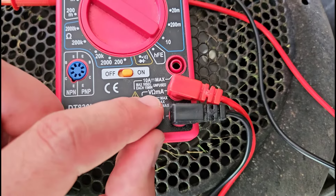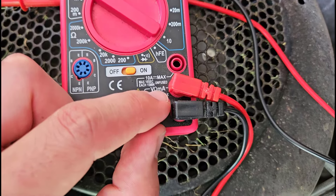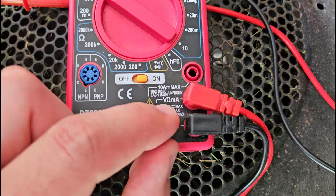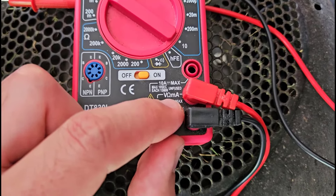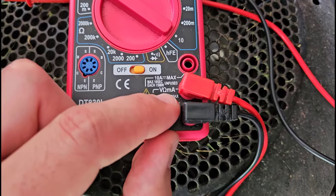Your red probe is going to get plugged into whichever port is labeled with a V. There are a bunch of other symbols next to it — that is the Greek letter omega, which stands for ohms, the unit to measure resistance. And MA stands for milliamps, which is a unit of current. This is sort of a multifunctional port that can label all three of those things.